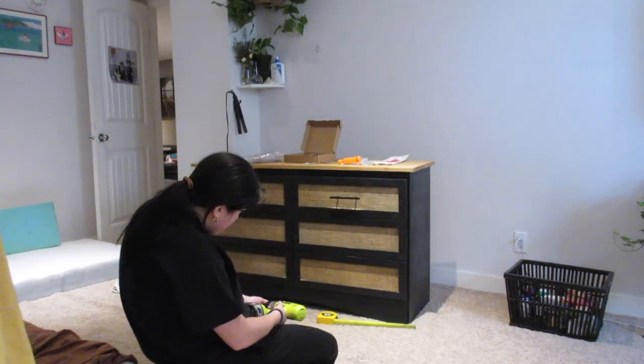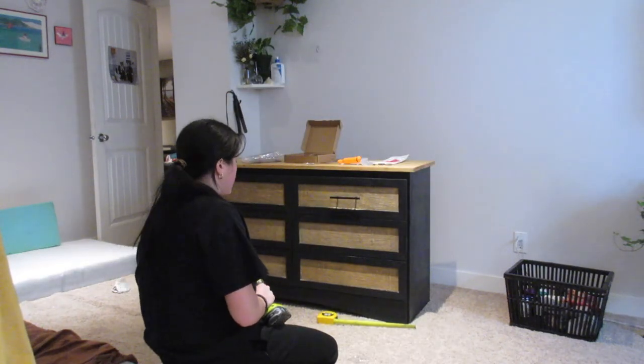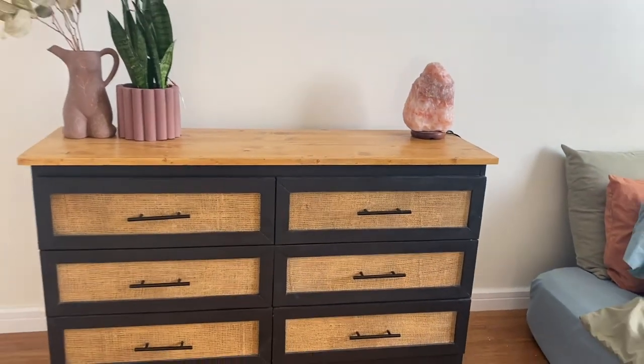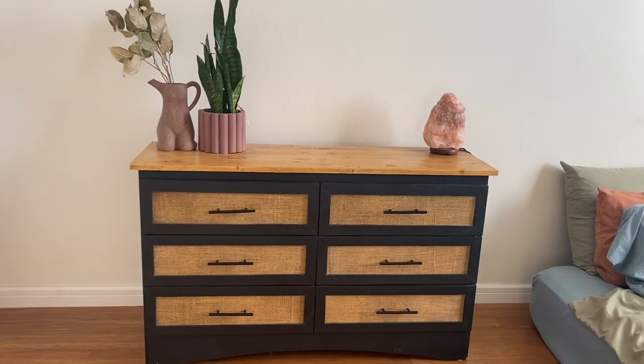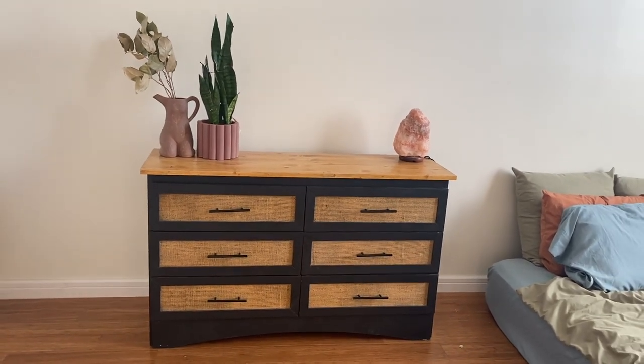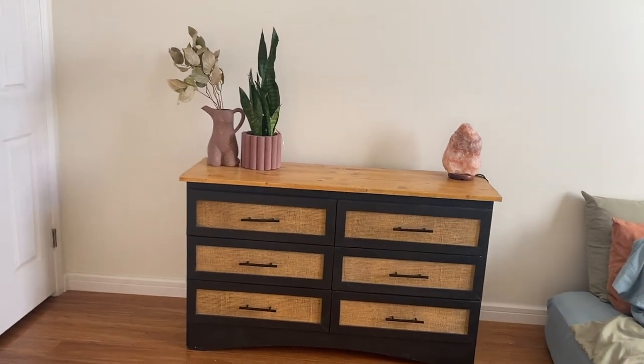Voila! I'm going to do that five more times. And just like that — bada bing, bada boom — you've got your dresser. Thanks for checking this video out. I've got lots more DIYs coming along, so if you'd like to see more of this, don't forget to subscribe. Goodbye.